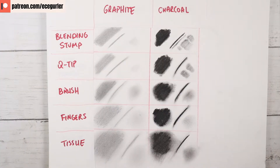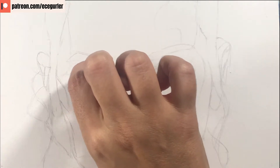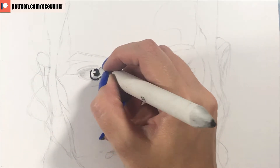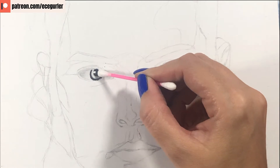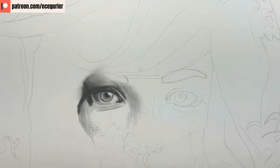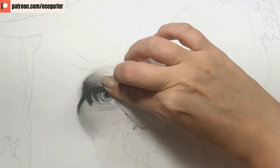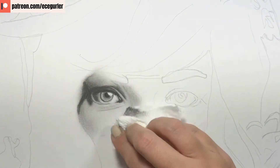Now let's look at which blending tool is best for each part of the portrait. When blending the white of the eye, the best result comes from the q-tip because it creates a smooth transition of gray values. For the eyeball and the line around the iris, the blending stump is best — it keeps the lines dark. You can pick up some charcoal with your q-tip and blend it into the iris. Around the eyes, use tissue first because it blends everything in and all the transitions look very natural. The tissue creates a perfect smooth first layer.